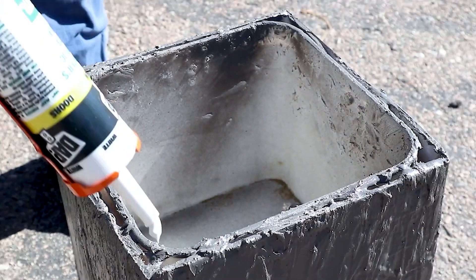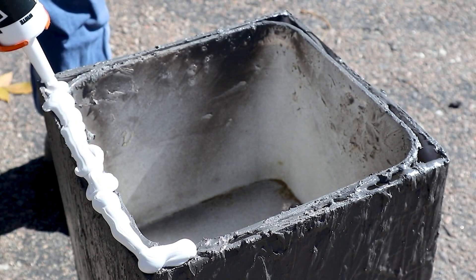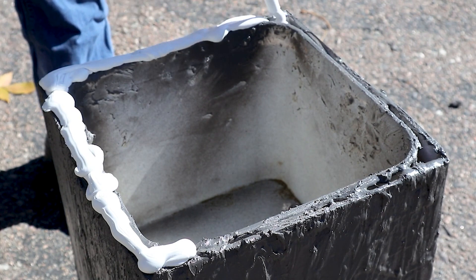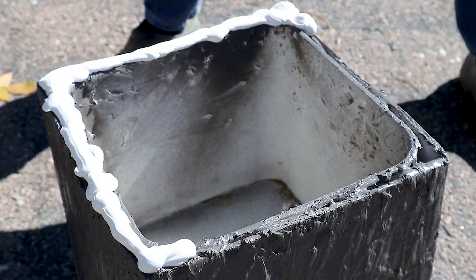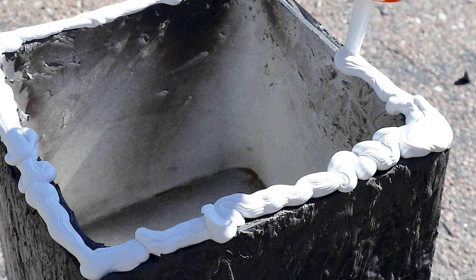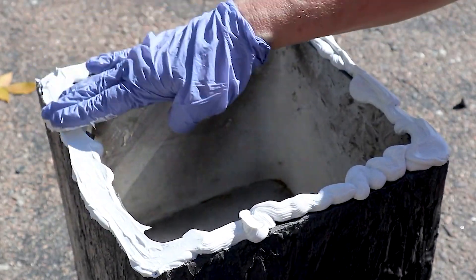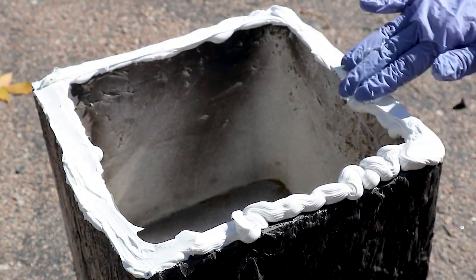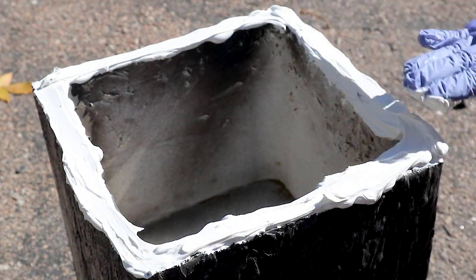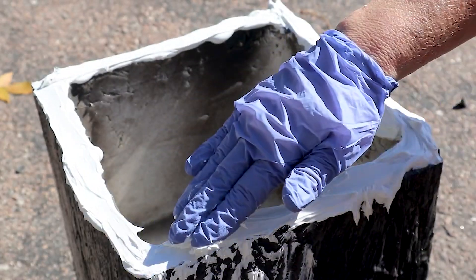Now I want to make sure that top edge is all filled in, because you can't tell that it's a planter if it's got an exposed edge around it. So I just used some painters caulk and filled in all around the top edge between the pail and the foam board, then used my fingers to smooth everything down on the top edge and blended any excess from the top down to the sides.